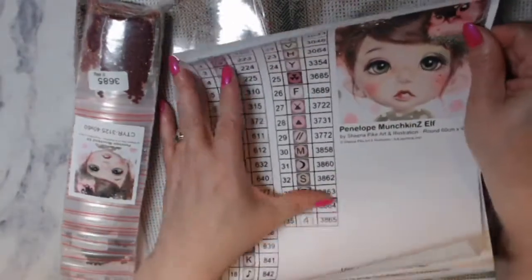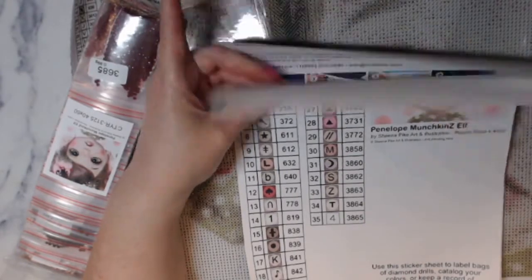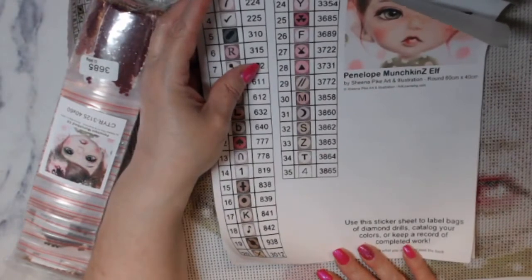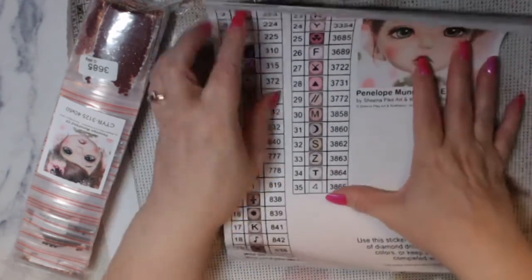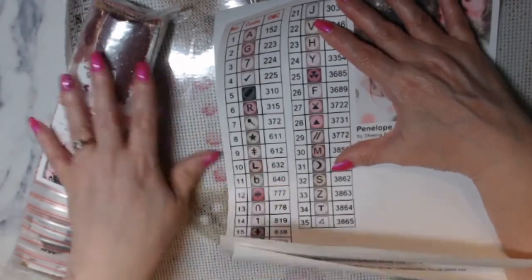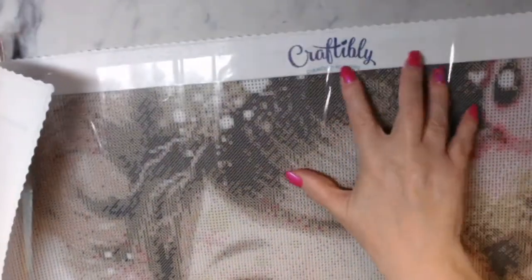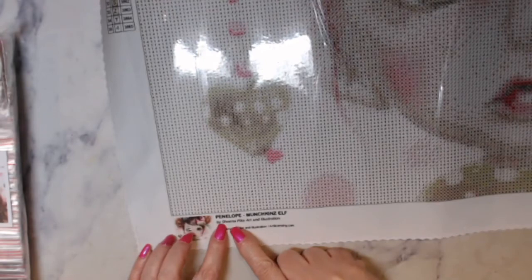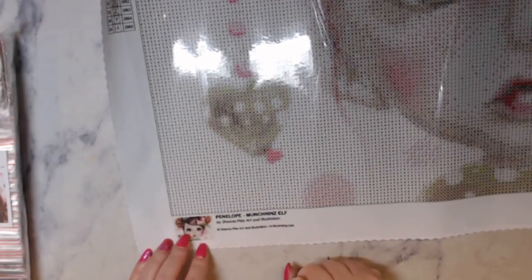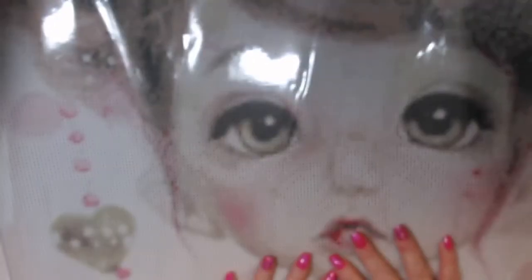So you get this inventory sheet, and it says it's a sticker sheet - use the sticker sheet to label bags of diamond drills, catalog your colors or keep a record of completed work, just cut out what you need and peel the back. The schematic is on both sides, on your left top and your right bottom. It does say Craftably on the top. Down here it tells you the name is Penelope Munchkin's Elf and the artwork is by Sheena Pike Art. It has the image here as well.